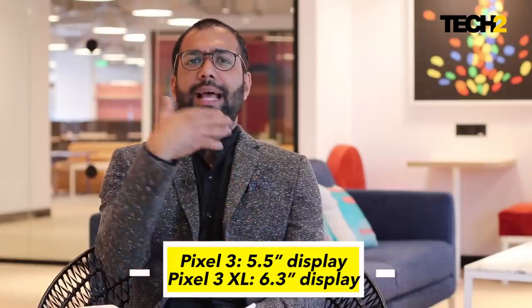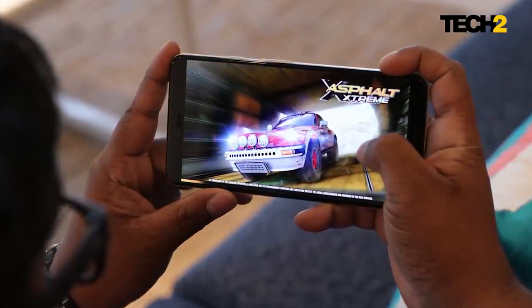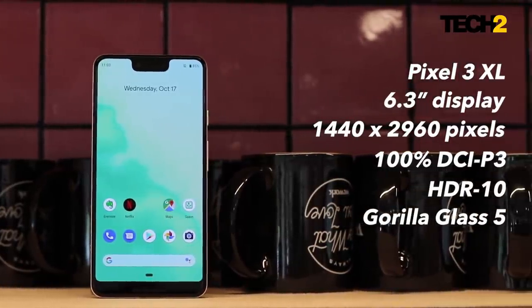There are superbly loud and punchy stereo speakers. Overall, I think this is a great multimedia monster now. It comes in two sizes — the trusty 5.5-inch and the 6.3-inch. If you're a big fan of multimedia, the Pixel 3 XL is something you should look at because the large screen really pops content, especially on that HDR10-capable display. Content looks absolutely stunning.